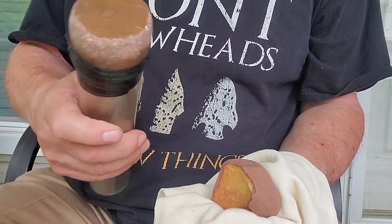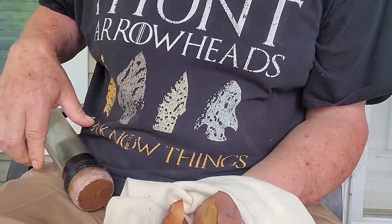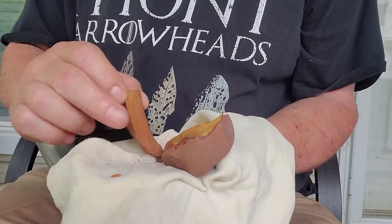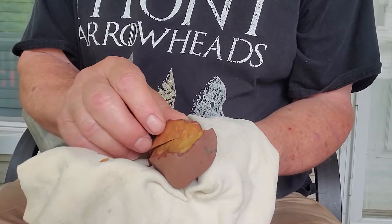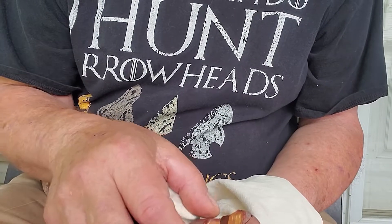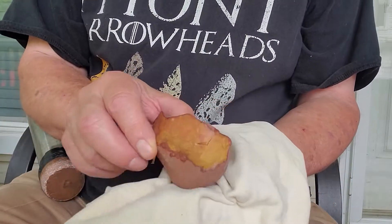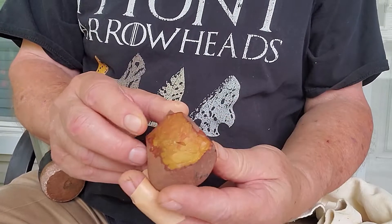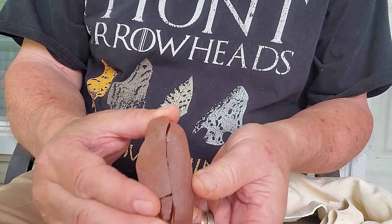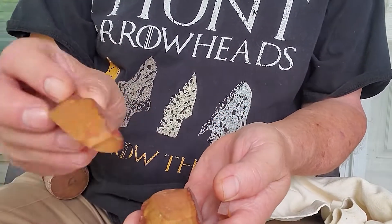This is a two inch bopper. With that big bopper we knocked the flake off right down that hump we were talking about.